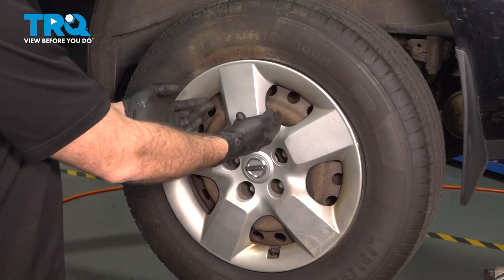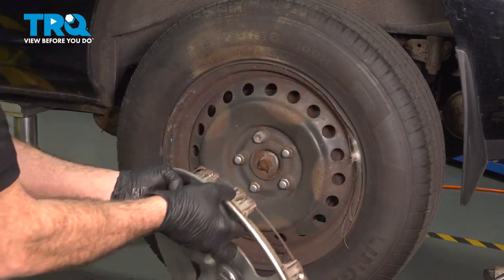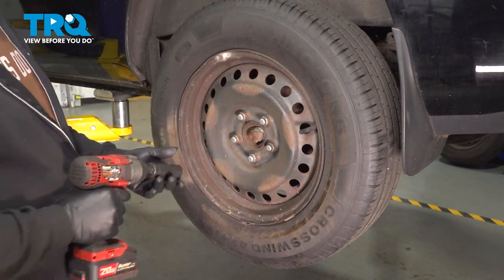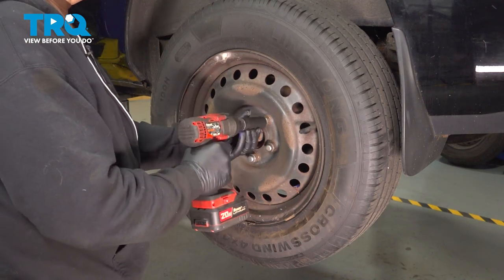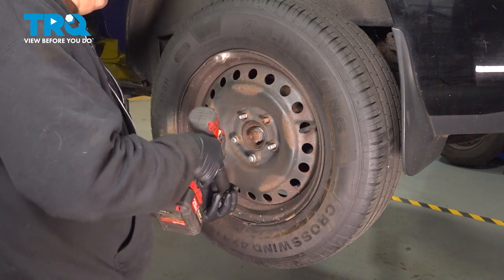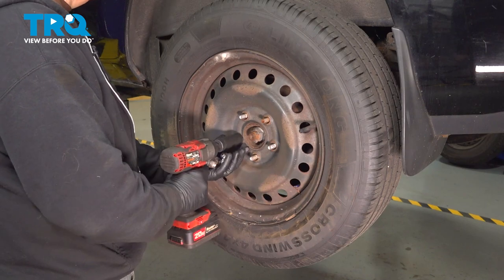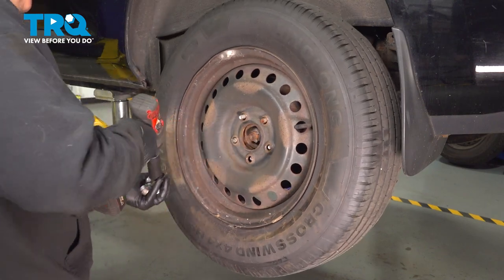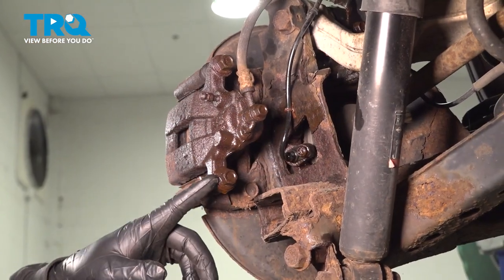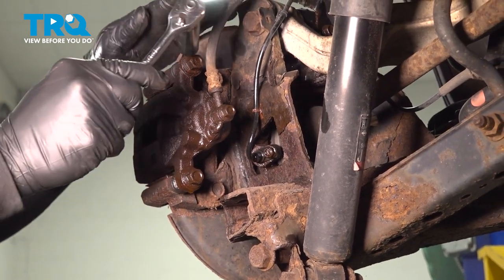Let's go ahead and remove that center cap. Just put your fingers behind the cap here and gently tug outward. Using a 21mm socket, loosen and remove the lug nuts. Grab the wheel, remove it and set it aside. Using a 14mm socket and ratchet, loosen and remove the caliper bolts.